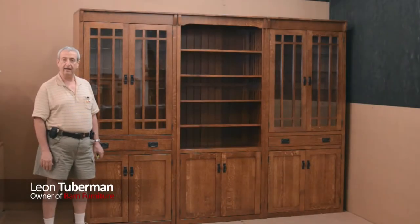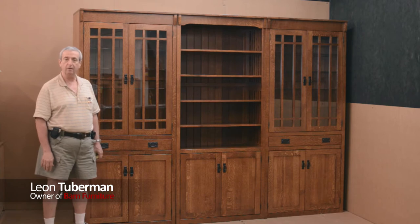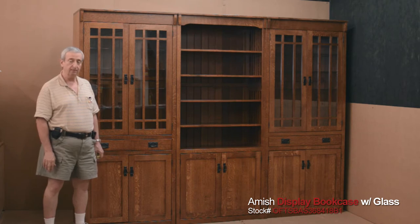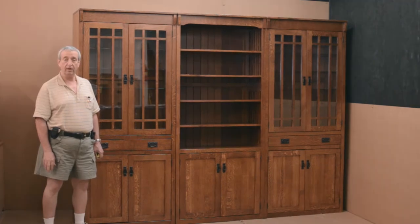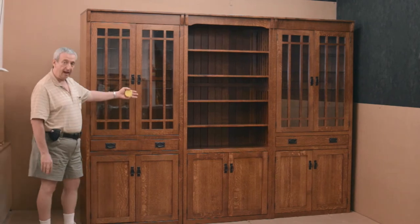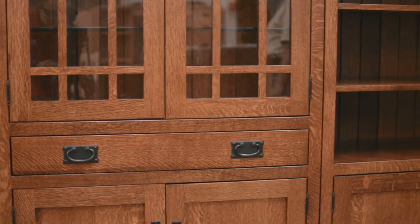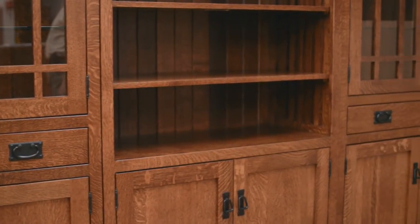Hi, I'm Leon and today I want to show you some beautiful mission style quarter sawn white oak libraries. We make them modular so they're easy to install and they come in just about any size you can imagine, but we are stocking standard sizes. Here we have three sections, 36 inches each, 84 inches tall and 18 inches deep.